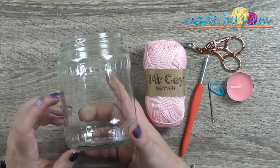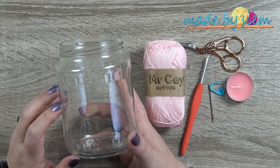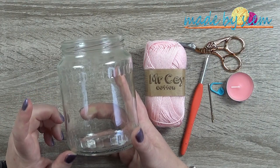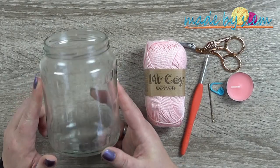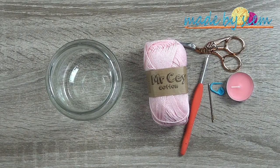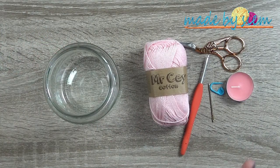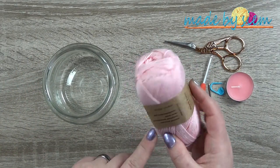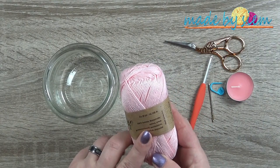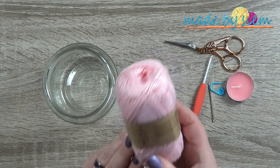Feel free to use any jar you can find. If you decide to use a real candle, be sure it is a glass jar and not plastic. I'll tell you in the video how to adjust the size — if your jar is smaller, just adjust accordingly. Then I'm going to use Mr. J. Cotton, which is 100% cotton yarn, 50 grams per ball, 125 meters per skein.